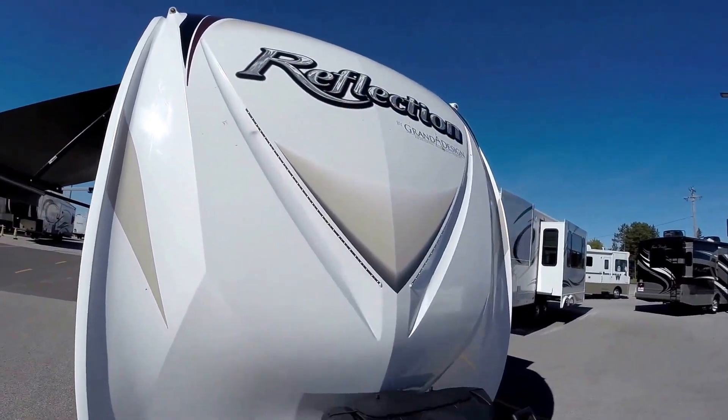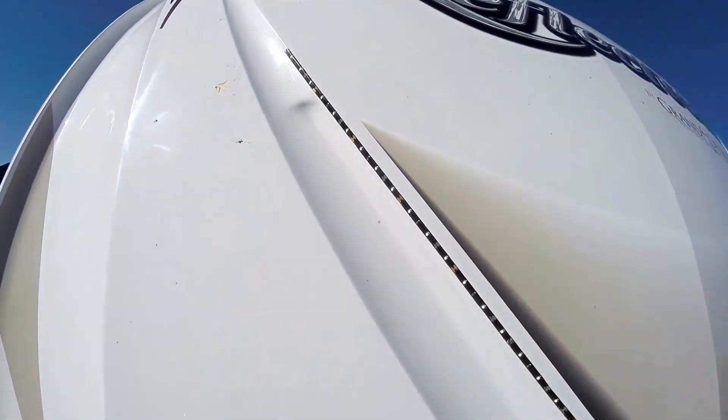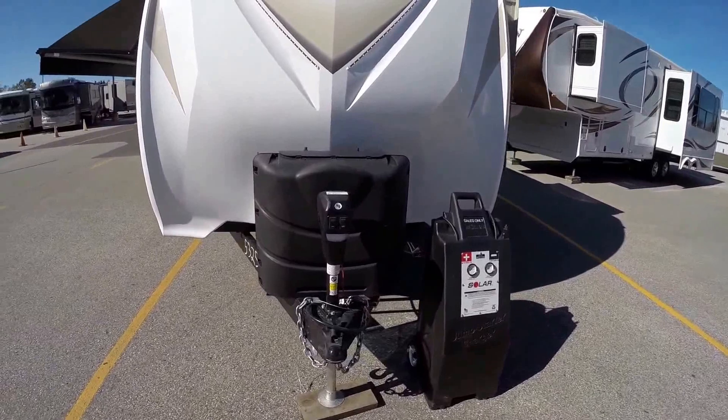Nice molded front cap. There's LED lights on the cap just to kind of decorate it. It's got two 30-pound propane tanks. Power tongue jack.